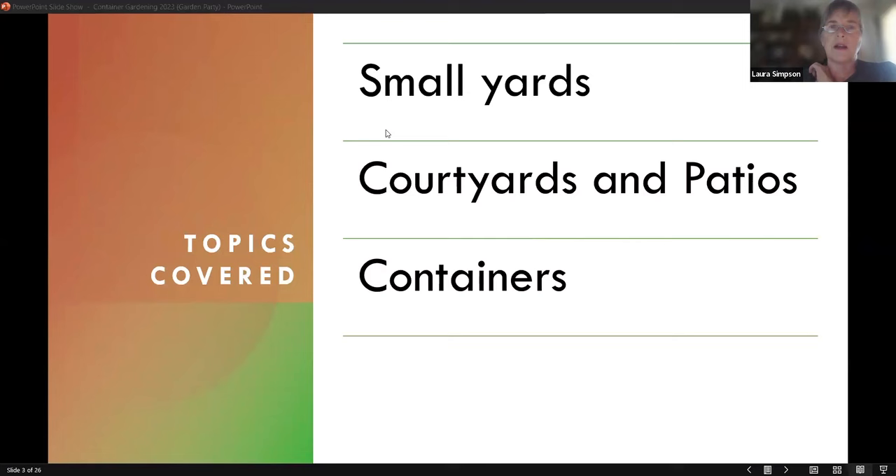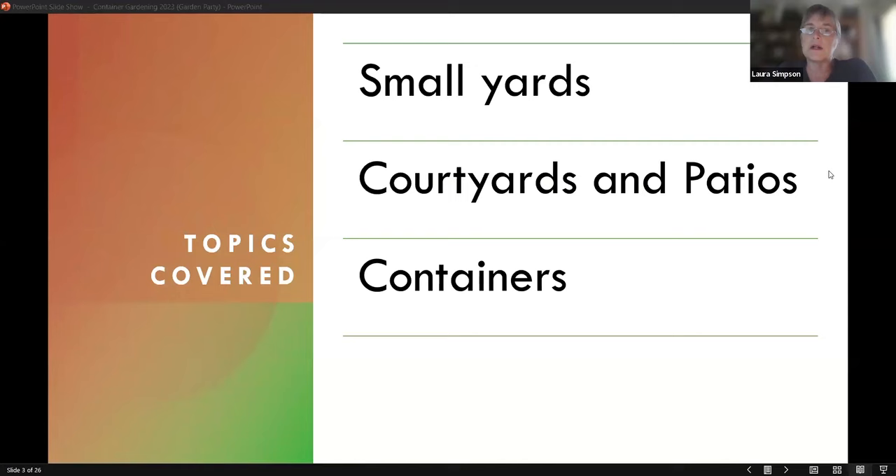So we're talking about small space gardening today. I wrote this with Southern California gardeners in mind, assuming that most people have kind of small yards. We're not in the Midwest where it's normal to have an acre or two. Courtyards and patios are a big favorite too — if you have a condo, apartment, or townhouse, a lot of times all you have is a courtyard or patio, but you can grow things there. I'll also touch on container gardening, which is ideal for small space gardening.